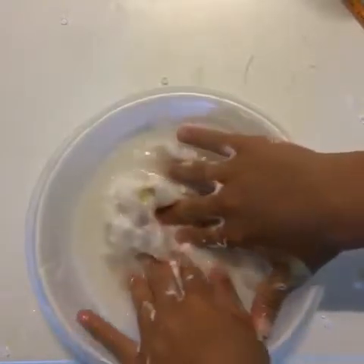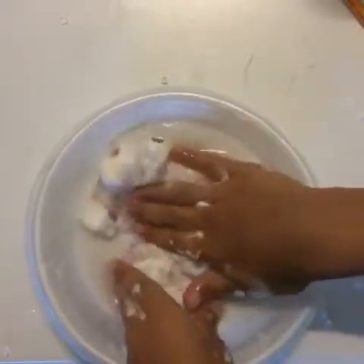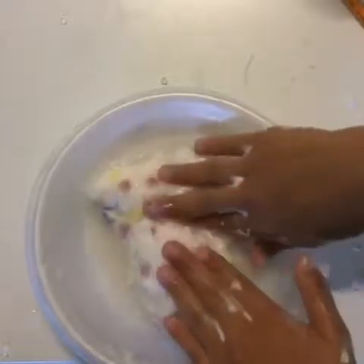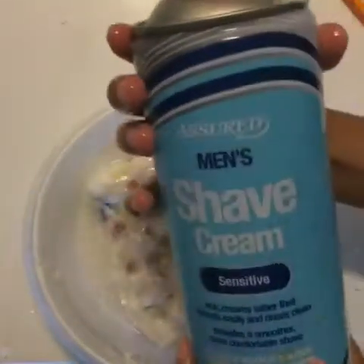Fold the slime until combined. Keep doing this process until soft enough to play with or poke easily. I am going to add some more shaving cream to make it even softer.